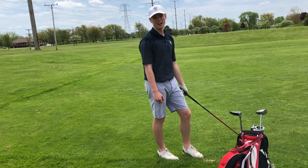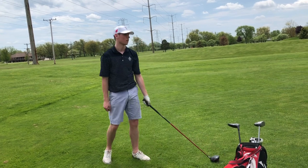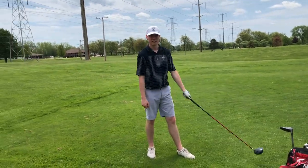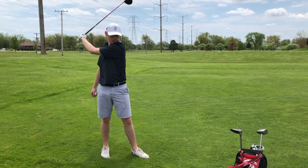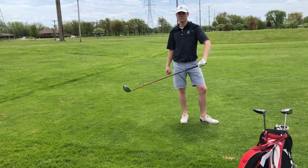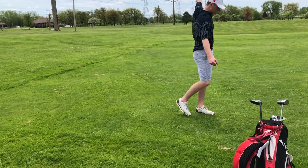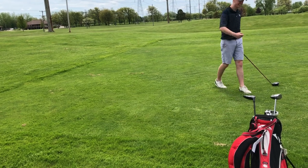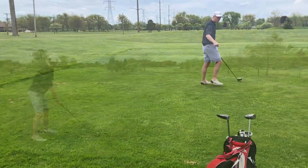I hit two balls into the ground in a row. We're just waiting for these people's next shot. The women behind us — they don't hit the ball far, they just hit it straight every single time. Driver, driver, driver, putter. I love it — that's how you play the game.